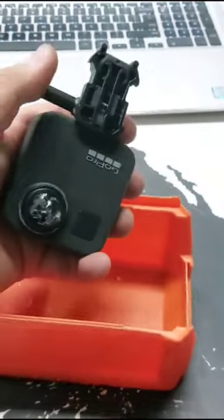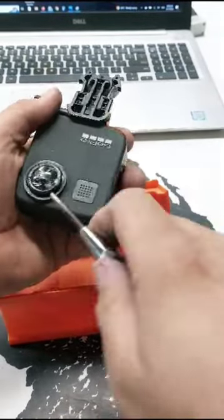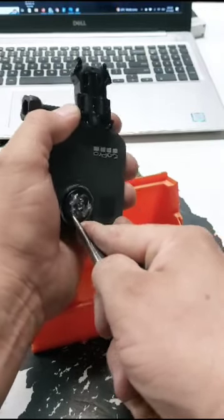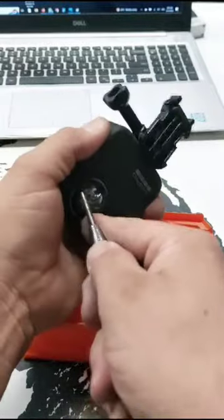I use a small flathead screwdriver just to get more of the pieces of glass out. As you can see, I'm being really careful not to push it through, because that would cause damage to the camera.